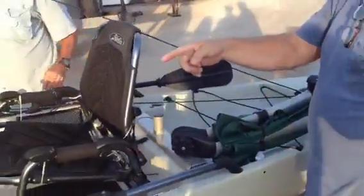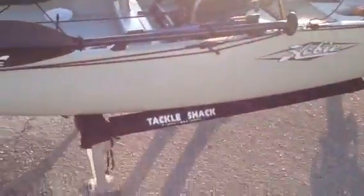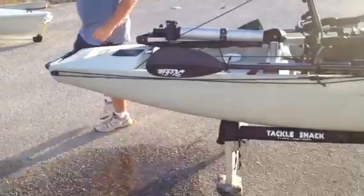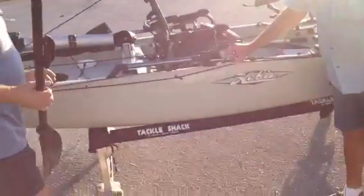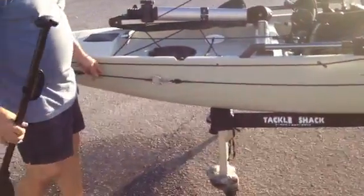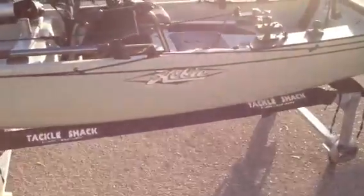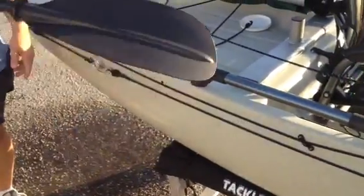We have the Mirage Drive for this boat — that's what makes this boat what it is. On that side of the boat into the sun, this is an anchor trolley, fully adjustable. Pull it where you want it to go, tighten it up on our cleat. Run your anchor right through here.